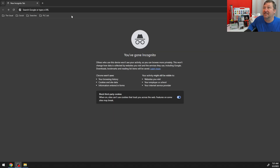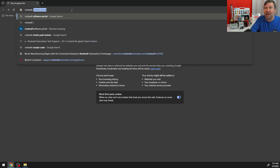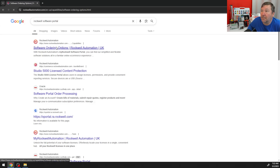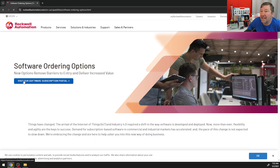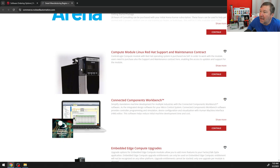Studio 5000 supports ladder logic, function block diagrams, and structured text, but which license you purchase determines which languages you get and which pieces of hardware you can work with. Let's have a look at the license options. We're going to Google 'Rockwell software portal,' click on the software ordering options that come up, and then visit the software subscription portal. If you do not have a login, it is free to create one.